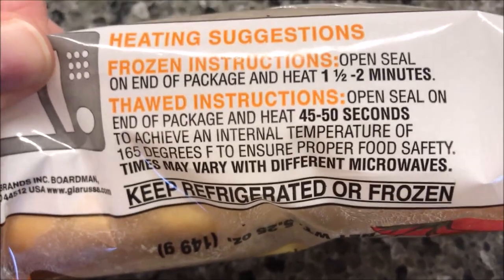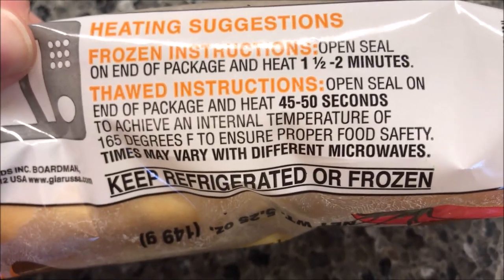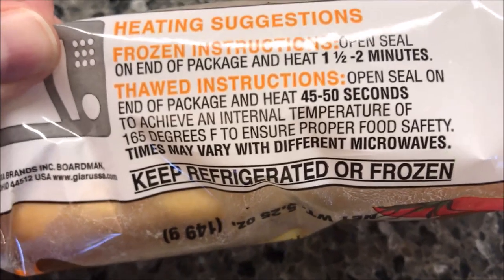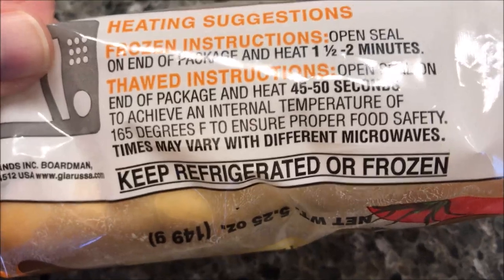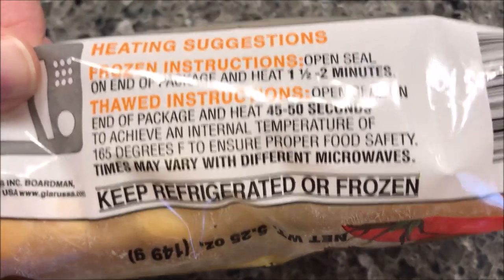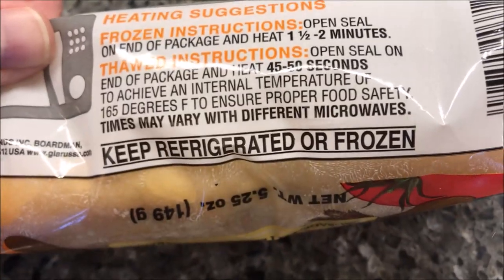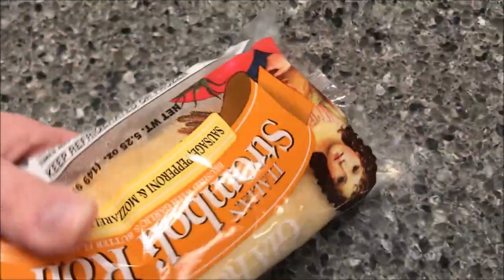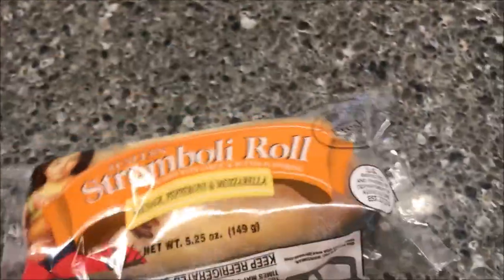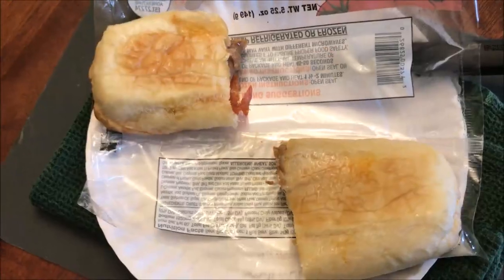It says open the seal on the end of the package and heat 45 to 50 seconds to achieve an internal temperature of 165 degrees. I'll do 45 seconds since that's a pretty good microwave. I'm just going to open one end and place it on a paper plate to make it easier to handle, then put it in the microwave for 45 seconds.